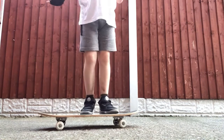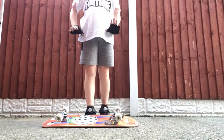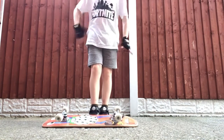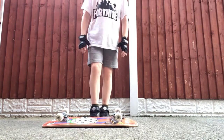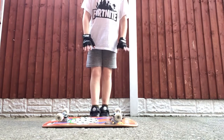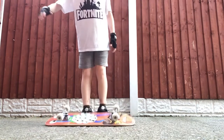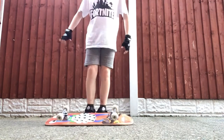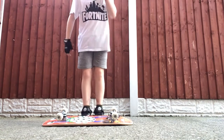The next trick — I don't really know what the name is — but what you want to do is flip the board 180 and put your foot underneath the board. Then you want to lift your foot up and flip the board 180 and then put your foot on it again.